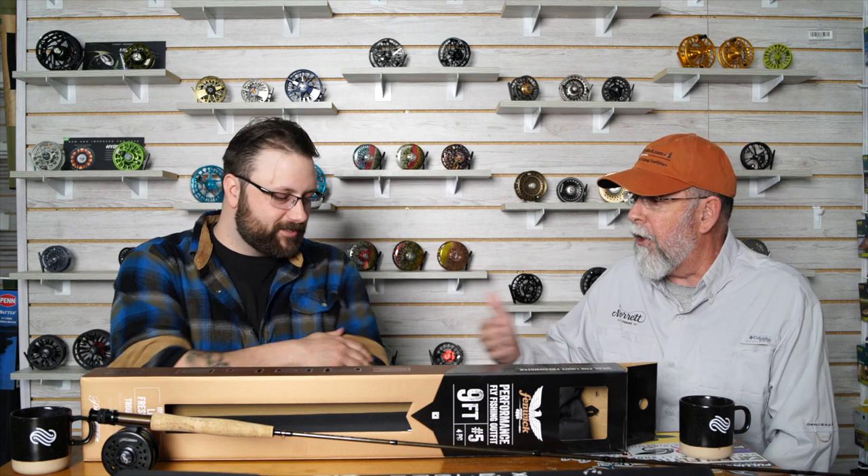We started off on Saturday throwing streamers — it was very cool in the morning and we wanted to get things moving. We were using the five-weight. There's no shame in saying you're just getting into your fly fishing experience; I'm only about two years in, so I'm exactly the person that would purchase this. Throwing streamers, it was unrivaled compared to other outfits at this price point — it was absolutely unreal.